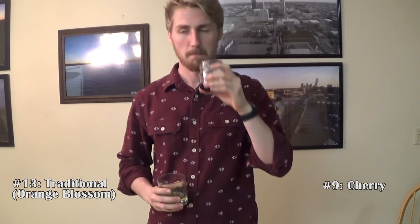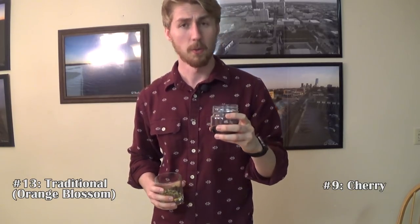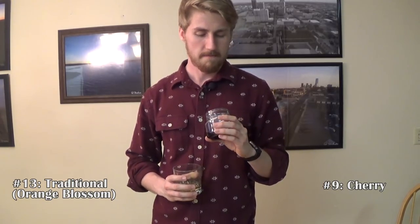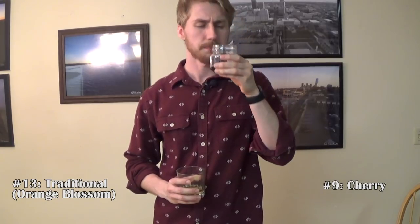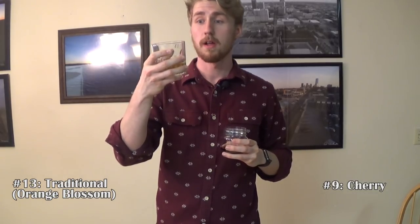I put up a list earlier and I'll put a list in the description too of all my meads and their numbers. Number nine — I think my number nine is my cherry mead, if I'm not mistaken. The flavor helps a little bit. It's not too sweet, not too tart, but it's definitely got that darker cherry taste to it. It's good. It's a little dry but still kind of sweet.